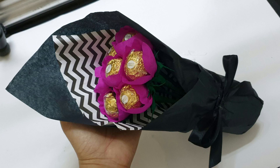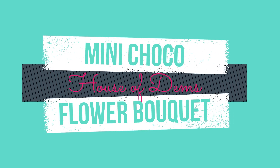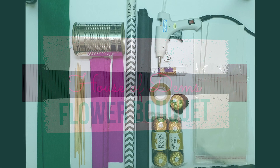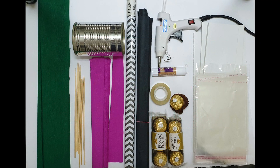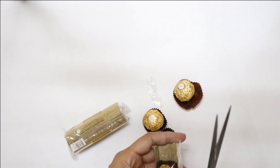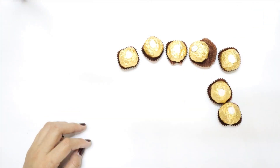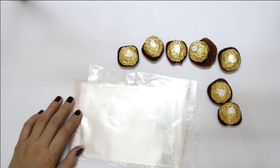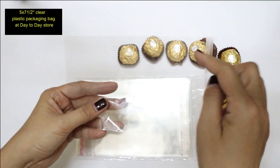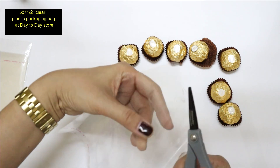Hi everyone, this is Mei from House of Them. Today we are making this. These are our supplies — I'll link them down later. What we need today is these Ferrero Rocher chocolates; they come in three per pack. We're going to be covering them with this plastic sheet — these are packaging sheets that you can buy at any discount shop.